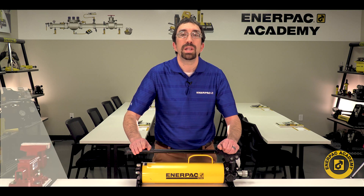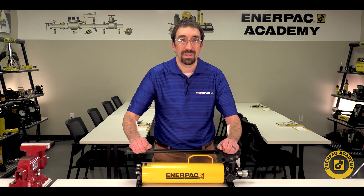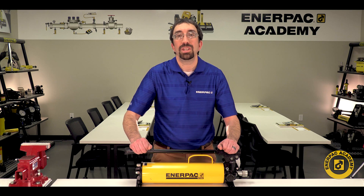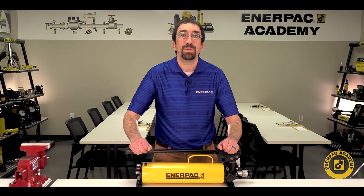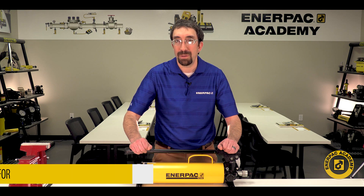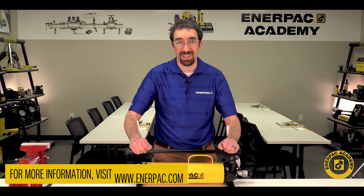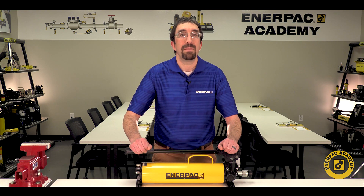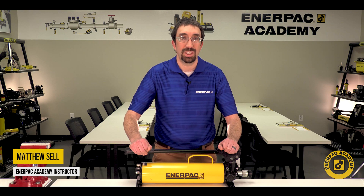Always ensure all warnings and guidelines are followed from the instruction sheet provided with your product to ensure safe use. For more information, contact your regional Enerpac representative or visit www.enerpac.com for further information and support. I'm Matt Sell for the Enerpac Academy. Thanks for watching.